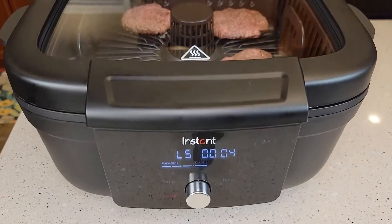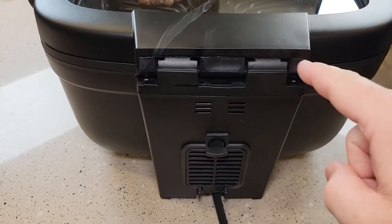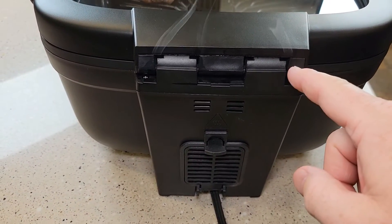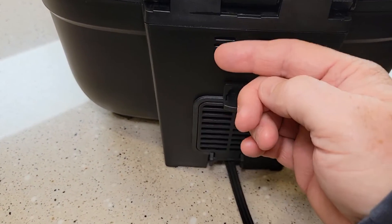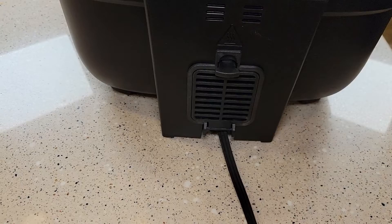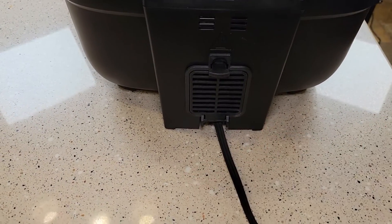It's been two minutes and the hamburgers are looking really good. Around back I am getting a little bit of steam coming up, but mainly the hot air comes out right here where that filter was. You definitely won't want to place this right up against the wall — you're going to want to give yourself some room.